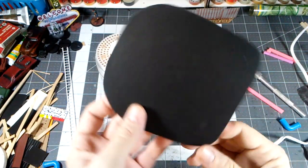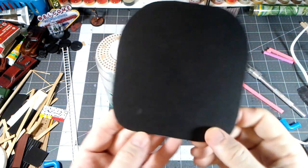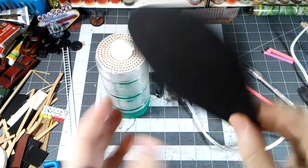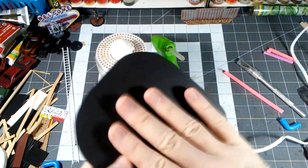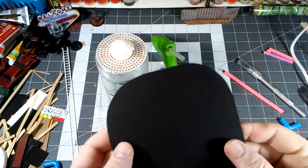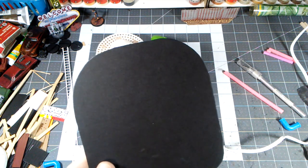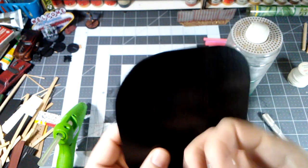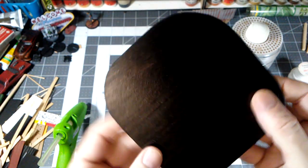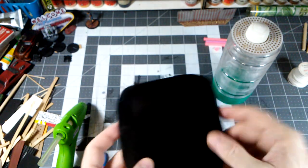I cut out a somewhat irregular base — I try to do them in an organic shape for all these Fallout projects. I'm using matte board; you could use chipboard, whatever you've got. I'm going to treat both sides with sanding sealer so it becomes more plastic-like, impervious to moisture, and really helps prevent warping. That's been painted on both sides and dried for a good half hour — it's nice and firm, slightly tacky but not enough to affect anything.